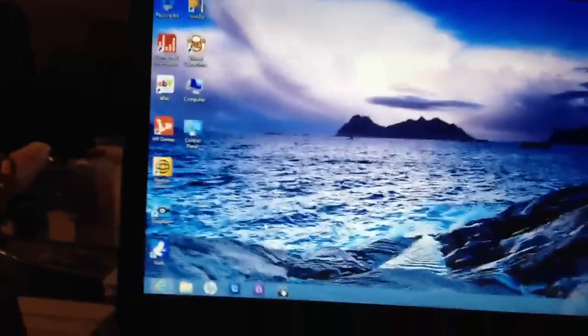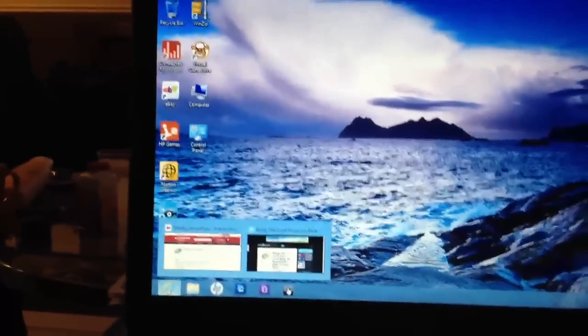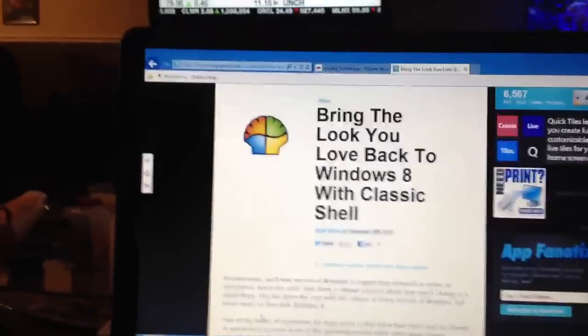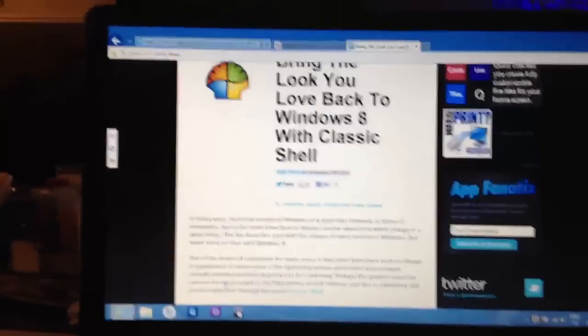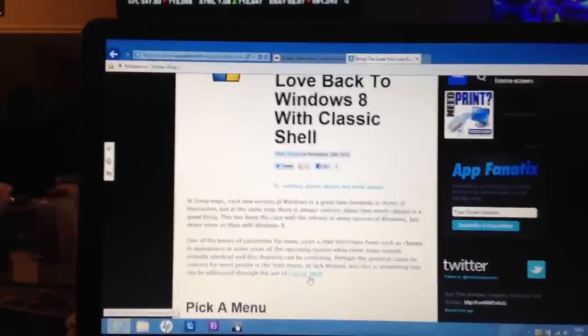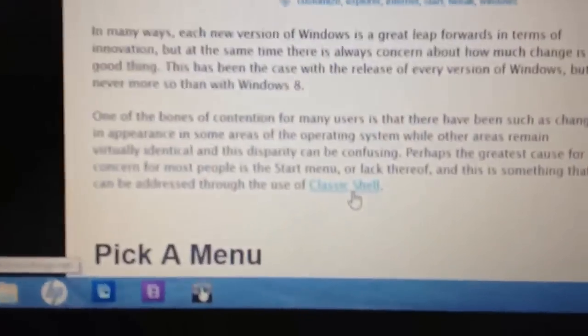We are going to turn this bitch back into Windows 7 — not really, but it's going to look like it. I actually already had the program installed, I deleted it so I could go over it with you guys. I will put the link in the description. It's a program called Classic Shell.